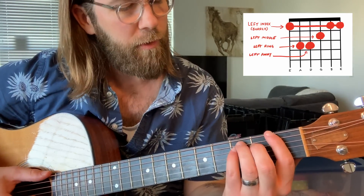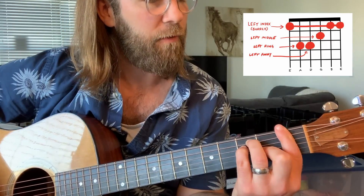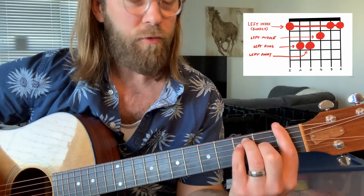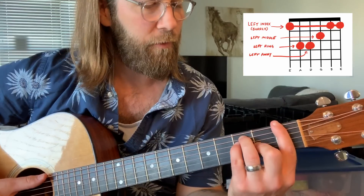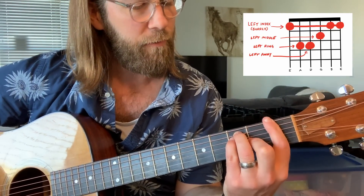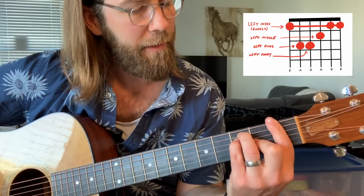The F major chord — if you don't know it — is just from thickest to thinnest string: first fret, third fret, third fret, second fret, first fret, first fret. Normally when folks are learning the guitar, you sort of learn it like this typically. And it's a tough chord. It's one of those first mini boss chords that gives you a lot of trouble at first, for sure. Learning guitar is hard enough — it took me years to get over the hump, and then finally this chord really stumped me for another year or two. But finally I got it.